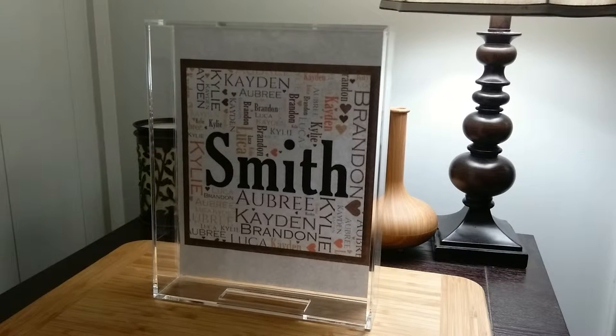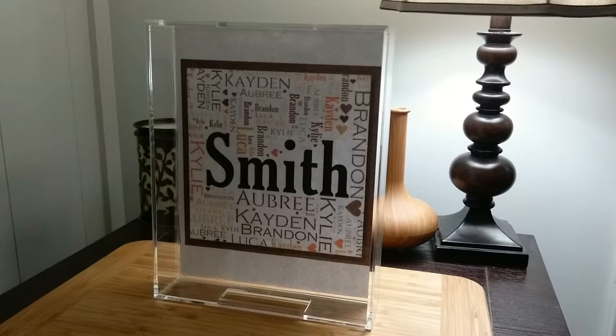Hi, this is Amy from Popular Product Reviews by Amy, and today I'm showing you this Lucite tray with insert by Joya Plenty. It's a Lucite tray that has a slot in the bottom where you can make your own insert. I personalized it with the family name and everyone's name.